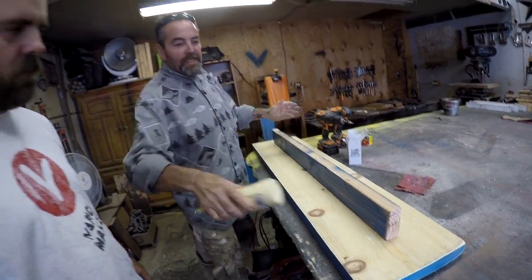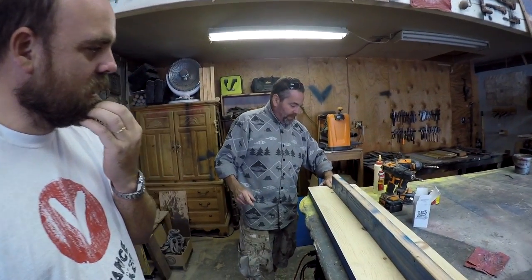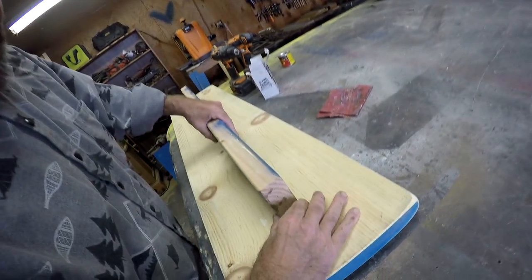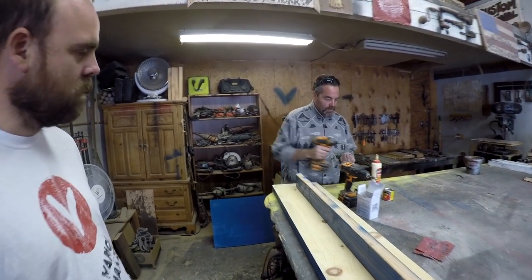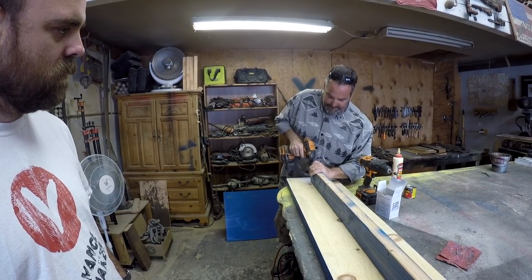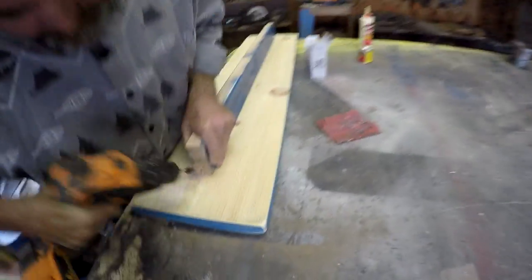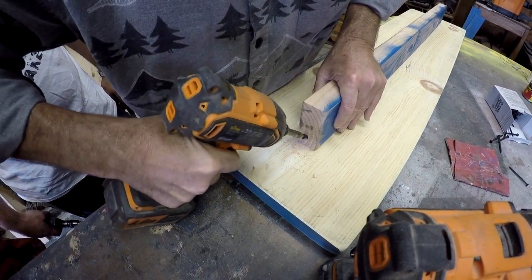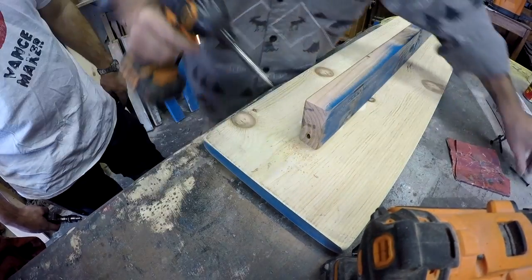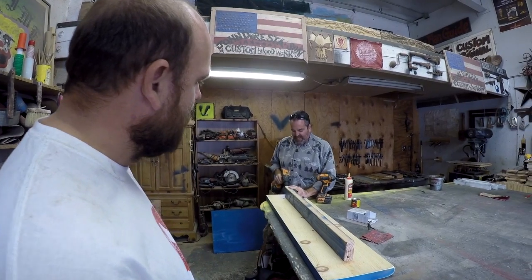Now this is the crossbar that's going to connect the legs. These things will last a lifetime if put together the right way. I don't even measure — I just use my little stubby fingers. I'm going to screw this on from the bottom. One screw goes here — that's a stopper so it's not going all the way through the wood. The screws are SPACs — they go in nice and smooth.